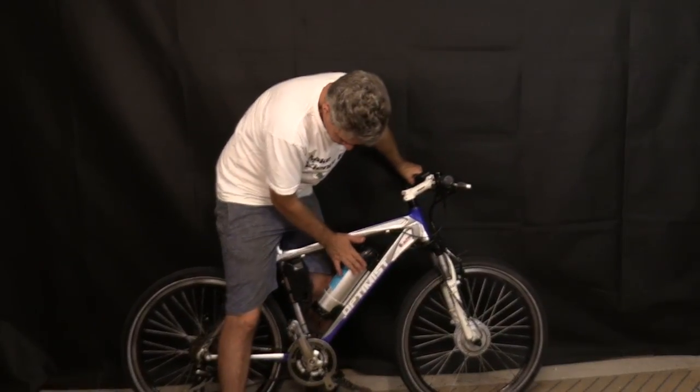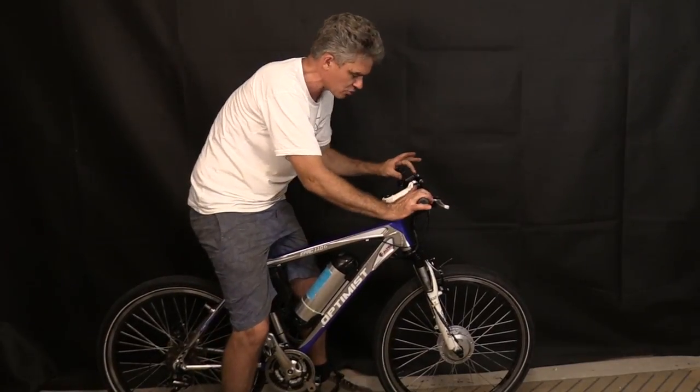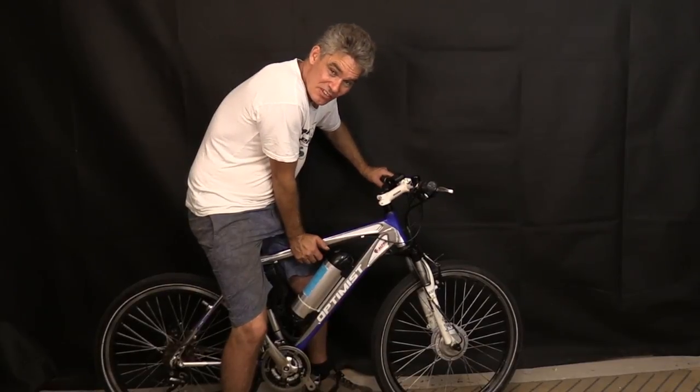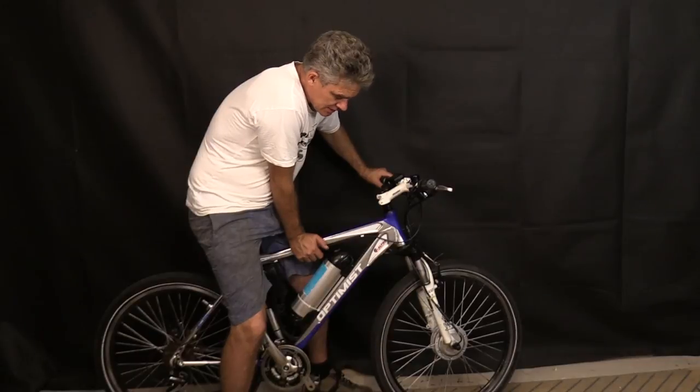It's got a pretty big lithium ion battery, 36 volts. It's got the motor controller here, throttle here, small controller up here. And I think it's probably a 350 watt front electric hub motor. So let's get this thing pulled apart and let's check out what's wrong with it.